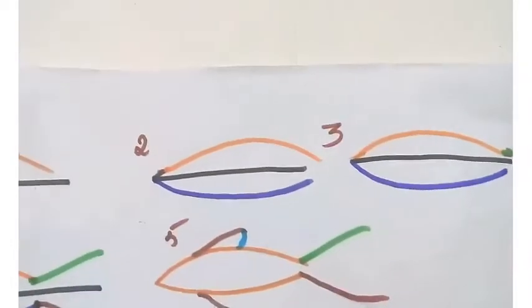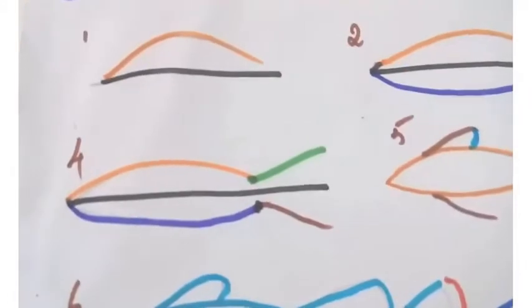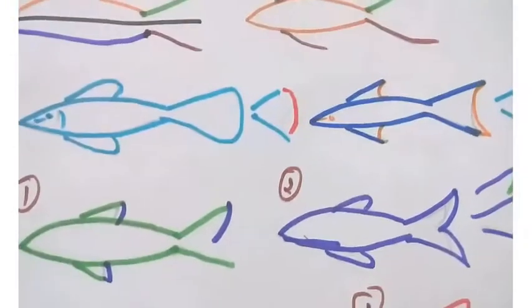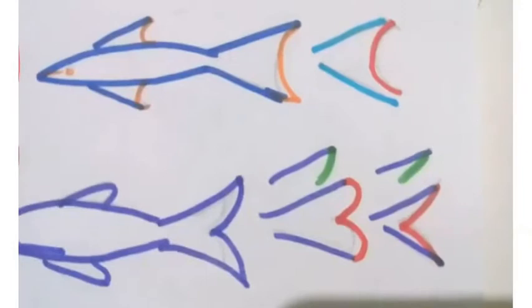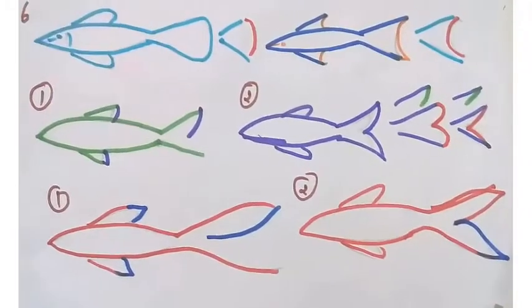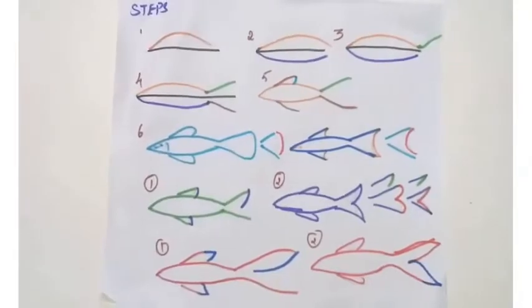Now this is for drawing a simple fish. If you can't draw, just draw one line in the center, then draw it like a leaf. I have given different colors for you to understand. See the tail — how the lines are given. One is like a wave and one is covered like this. In this fish I have shown different types — you can choose any type.